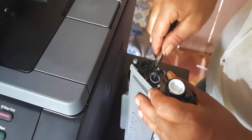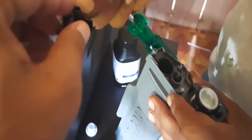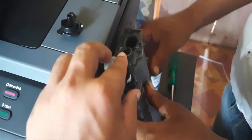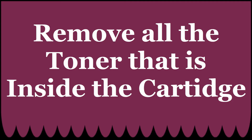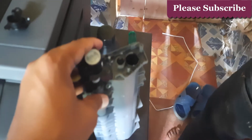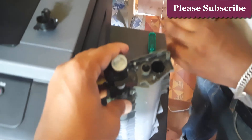The cover is removed. After removing the cover, we need to remove all the toner that is inside the cartridge. Remove all the toner, otherwise it may create a problem — it may damage our cartridge.